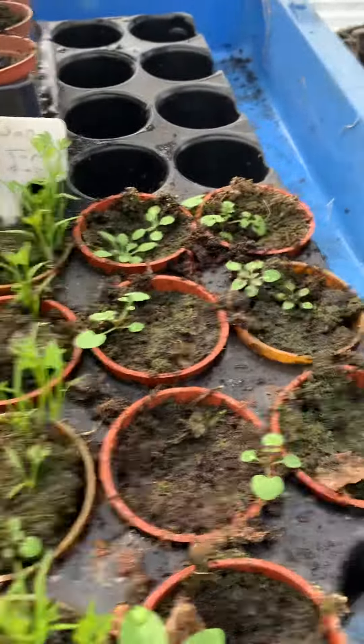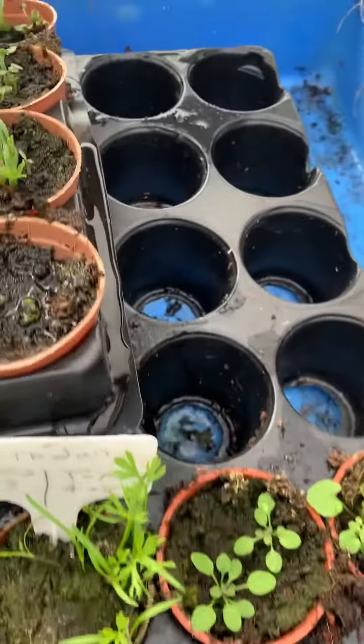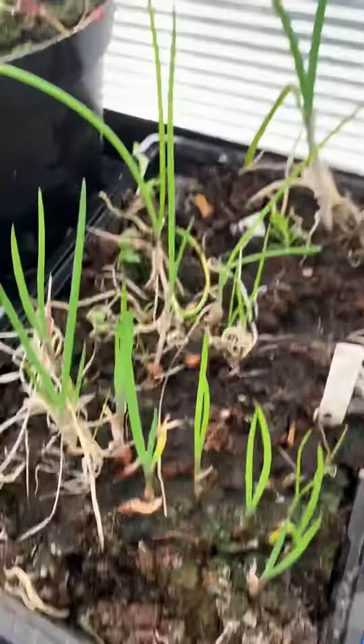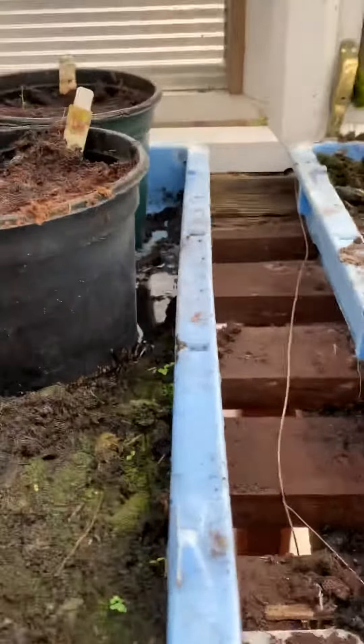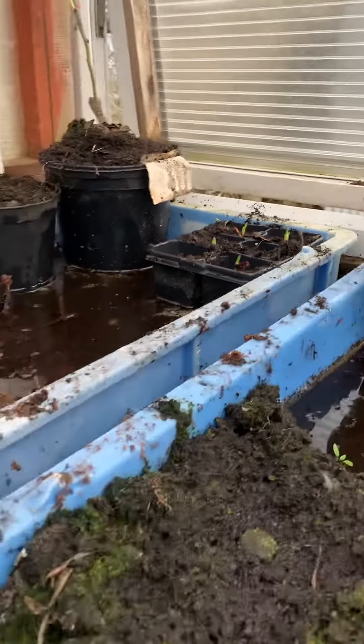We've got some mini carrots here. Skelts escaped — Skelts, come here! We've got some onions. We've got sweet carrots. We've got some pumpkins — Skelts escaped. Onions. We've got a bundle of football.